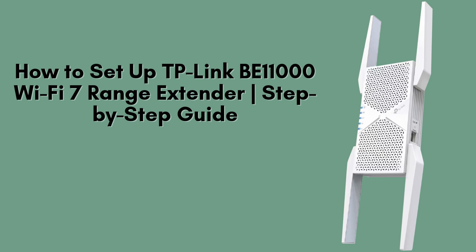In this video, we'll walk you through the manual setup of your TP-Link B11000 Wi-Fi 7 range extender to ensure optimal performance. Whether you're using a smartphone, tablet, or PC, we'll provide detailed, step-by-step instructions to help you get connected quickly and easily. Let's begin.